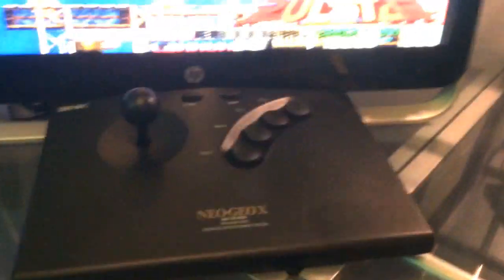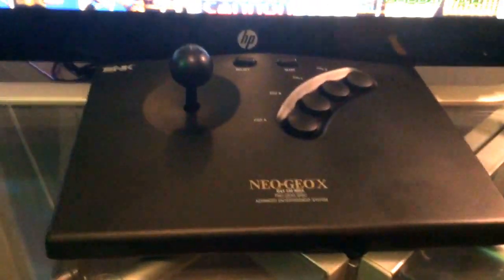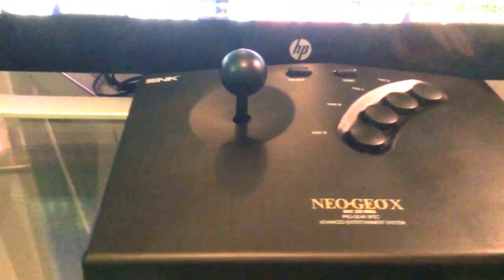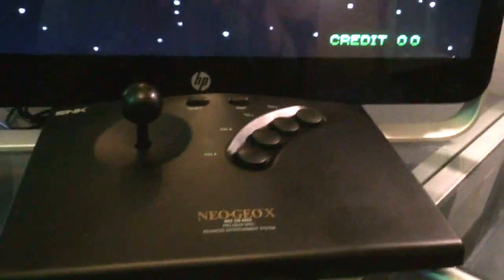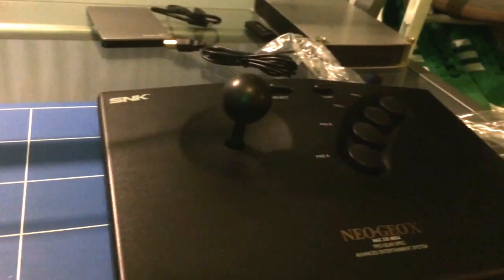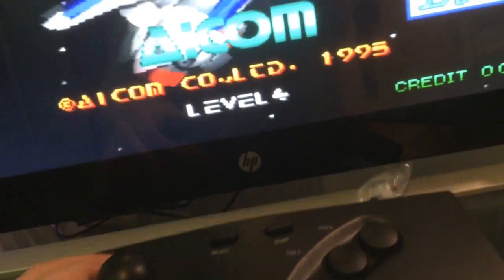I've got two of these because I do have a few of the lads around for game nights. While the other lads are playing FIFA or whatever on the main screen next door, I can have a couple of these set up for a bit of retro gaming fun.